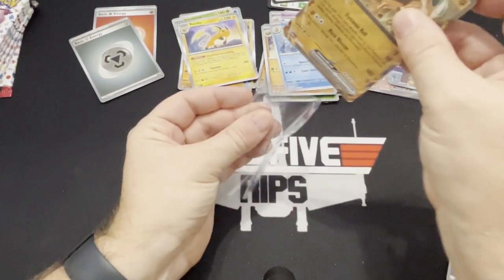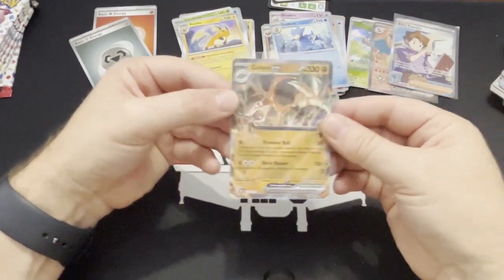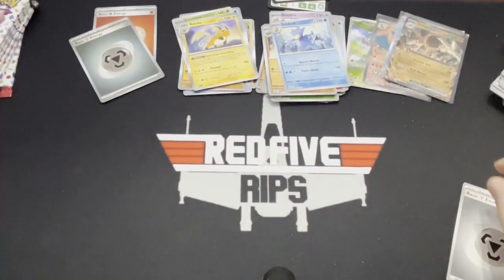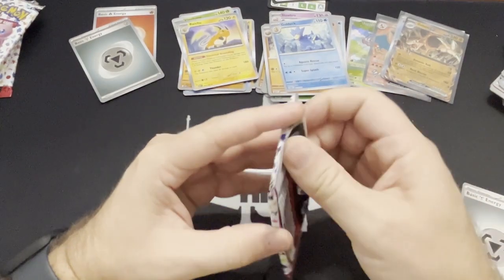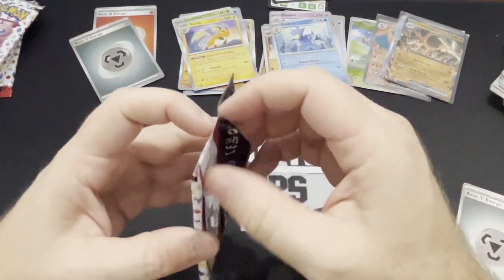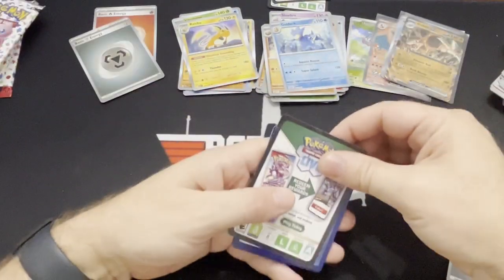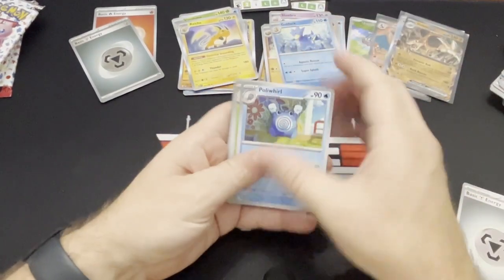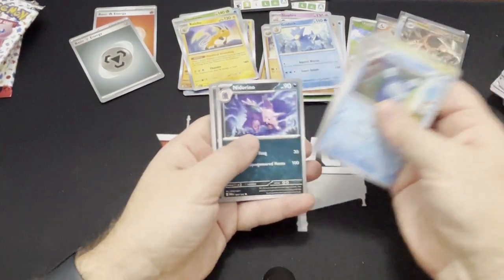Golem — nice artwork. Let's take a look at it. It's a good looking card. The Nine Tails is also a really cool EX card. The Alakazam is cool. Snorlax, Nidorino.